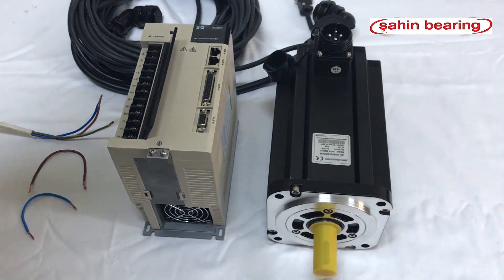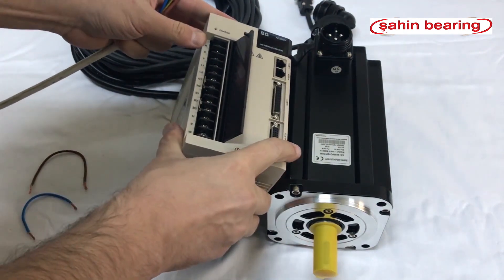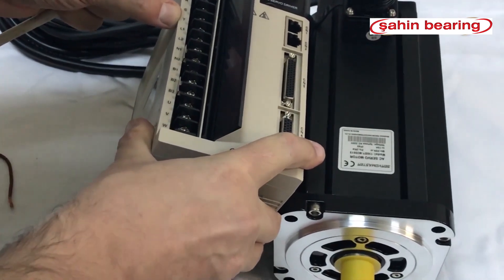The Monophase works with 220 volt electricity. We will supply R, T phase and neutral 220 volts to work with electricity from the city network.